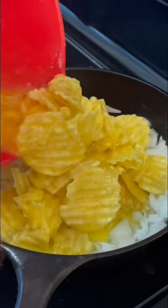I'm gonna pour in that egg chip mixture. Mix it a little bit in with those onions. Bake it in a 350 degree oven for about 20 minutes.